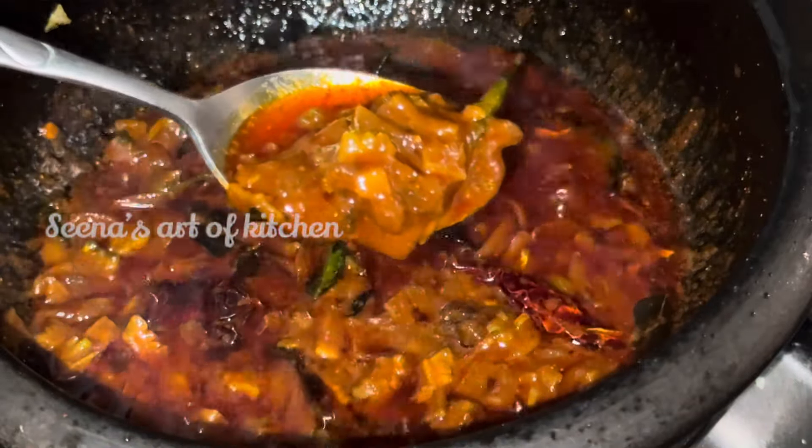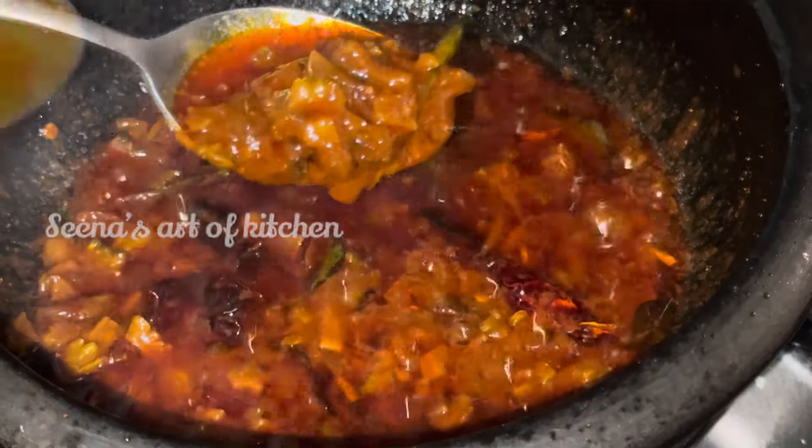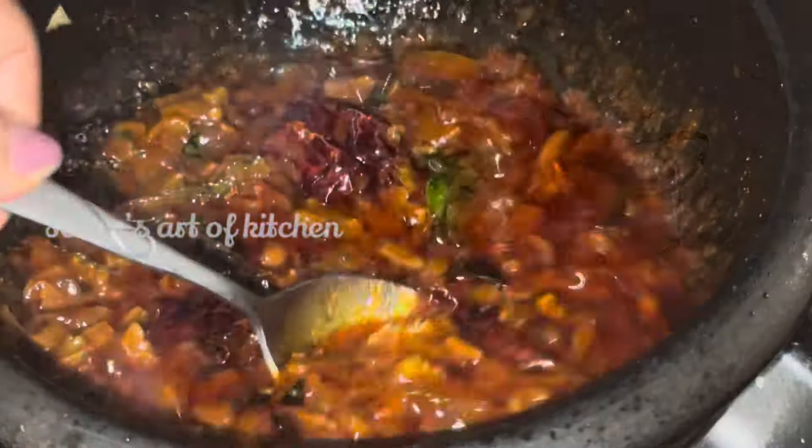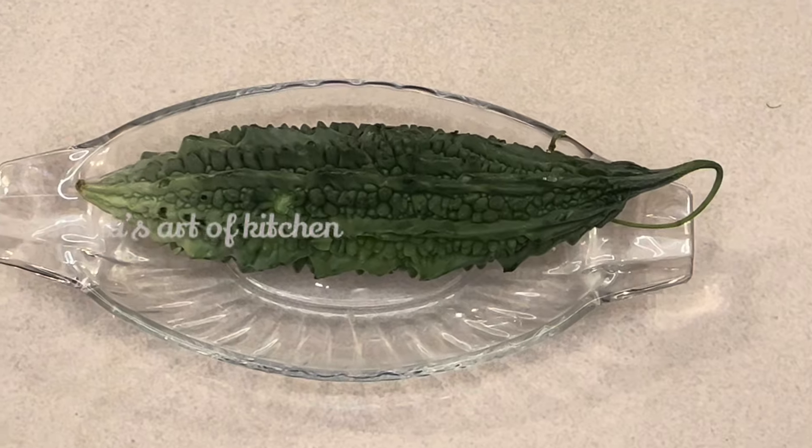We used this dish. This dish will be a nice taste. It's a nice taste and it's a great dish.